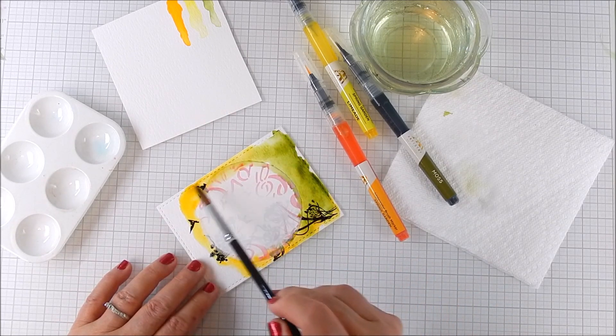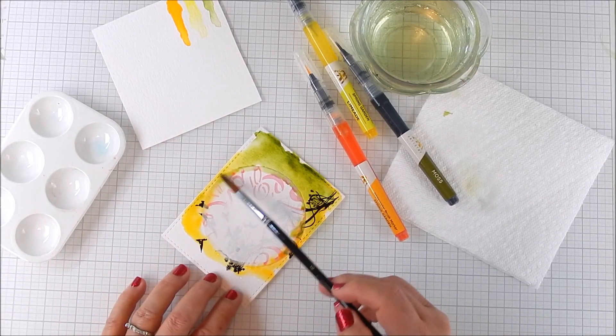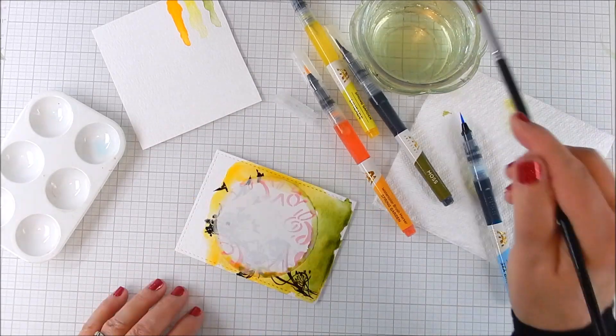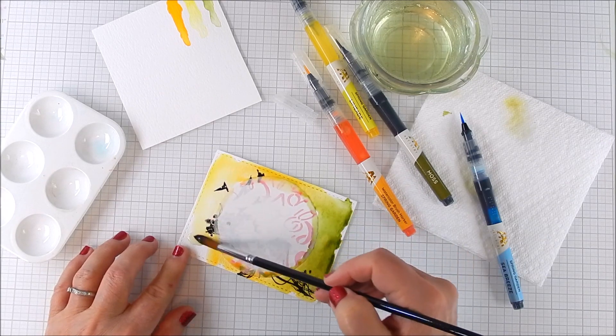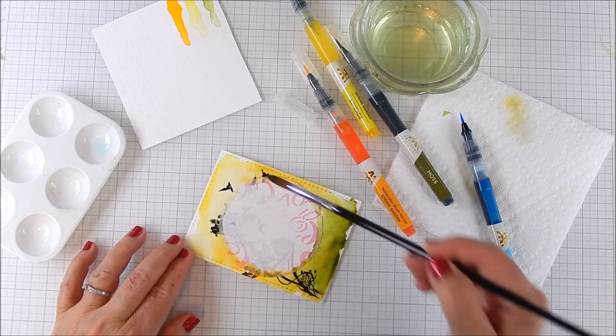Now you can see there's some seepage into that masking area — you'll see what it looks like in the end. Actually I like it; it looked cool for the mixed media look I was going for. I apologize — they're doing some lawn service out here and you can hear the lawnmower in the background, just ignore it.